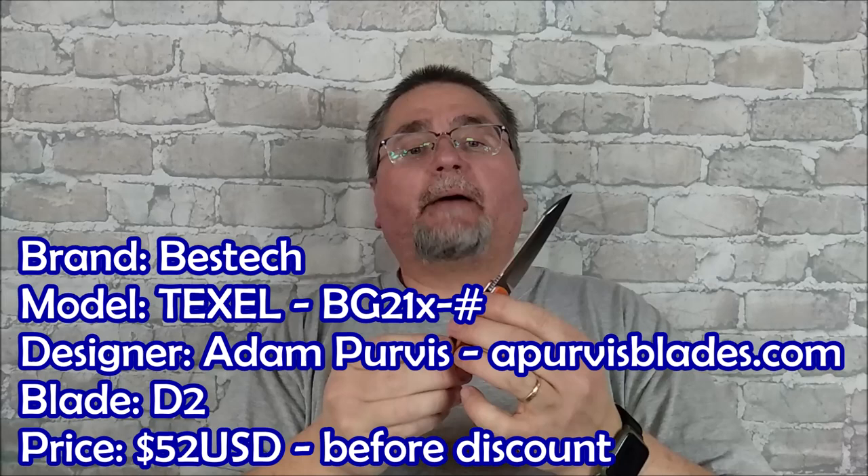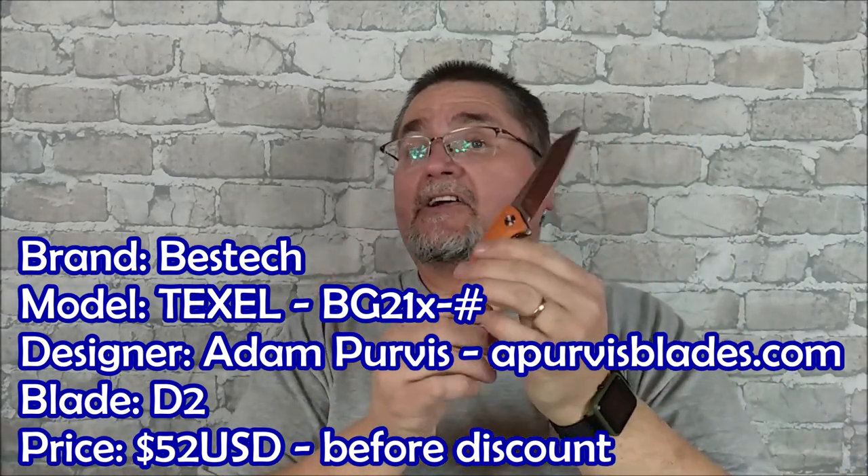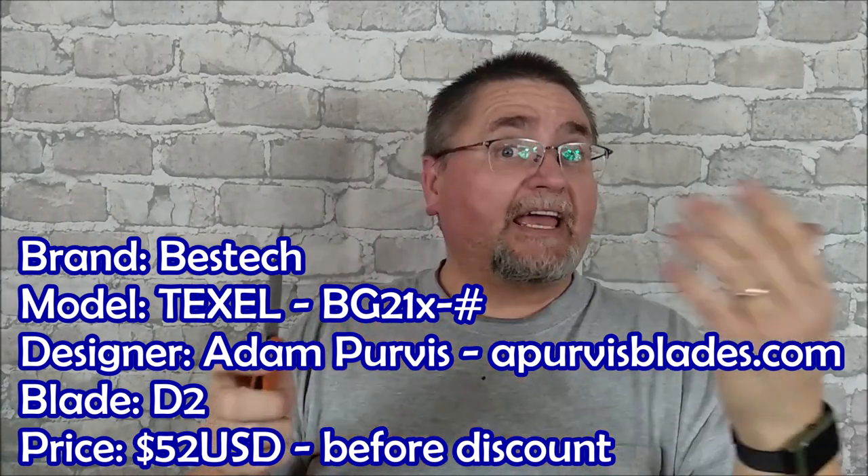Hi friends, welcome to Canadian Cutting Edge. My name is Jake and today we're taking a look at another knife by Bestech — a brand we haven't looked at recently for a while. Hopefully I can get more Bestech knives in the near future. But this is the Texel and it's got a designer that I've not reviewed any knife of before.